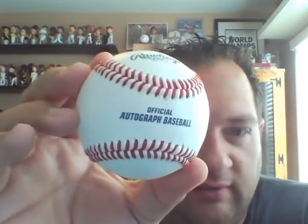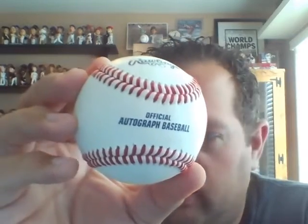So instead of saying 'official major league baseball' or whatever league it is, it is a Rawlings baseball and the quality is the same as a major league baseball. But the difference is — let me demonstrate — you kind of push it in, twist it, and pull it out and it's a pen.